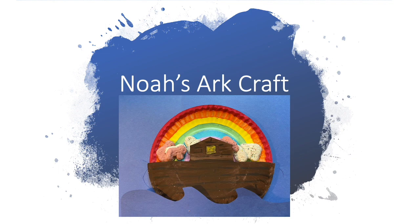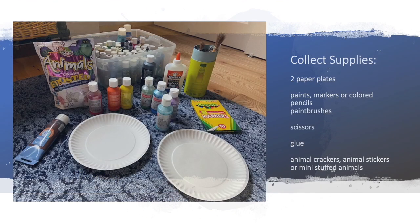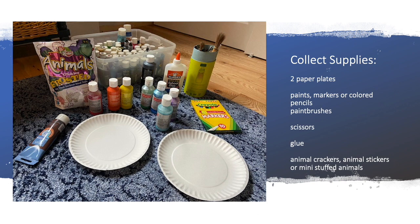Noah's Ark Craft. Collect your supplies: two paper plates, paints, markers or colored pencils, paint brushes, scissors, glue, animal crackers, animal stickers or mini stuffed animals.